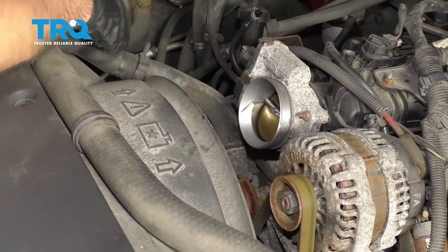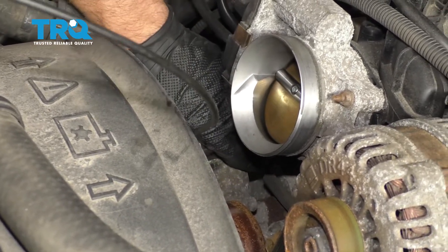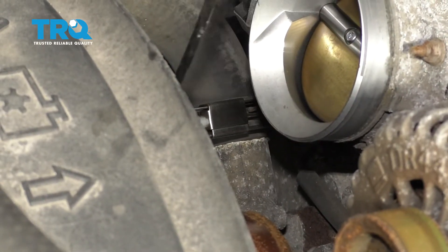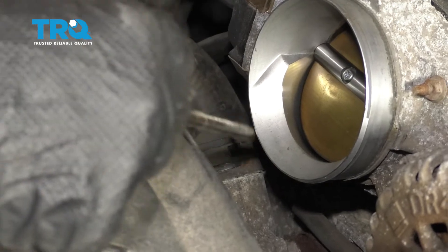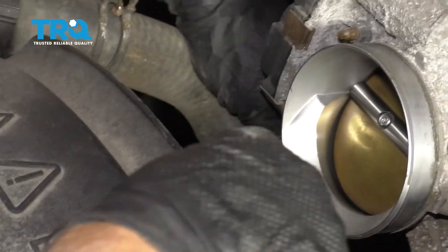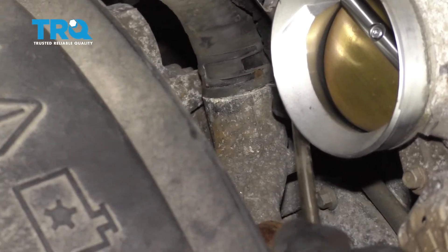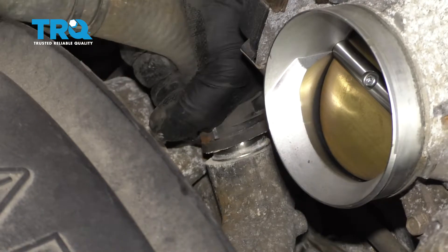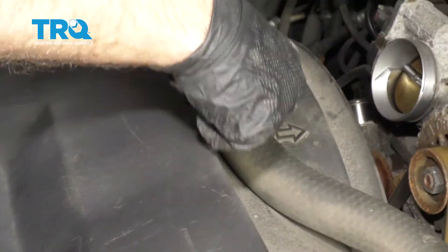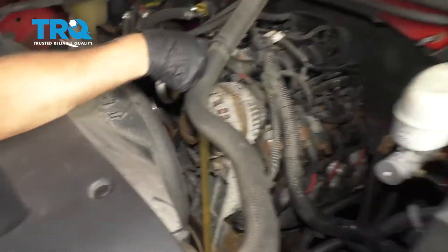Now I'm gonna remove the upper radiator hose from the water pump side. Use some hose clamp pliers and move the hose clamp. If you can lock the clamp together, you can move it up a lot easier. Then take a pick or something you can get underneath the hose to break the seal — go all the way around — and slide it off. Remove the hose from the fan shroud and slide it over.